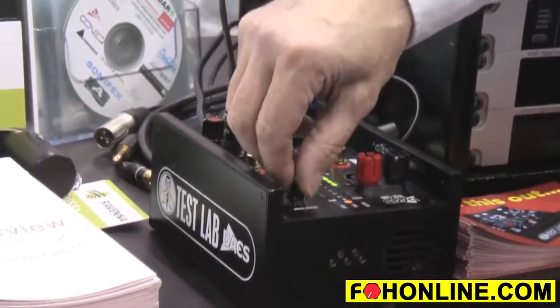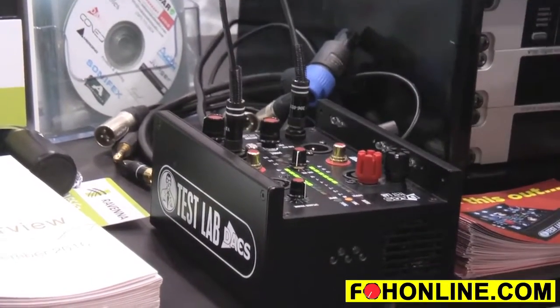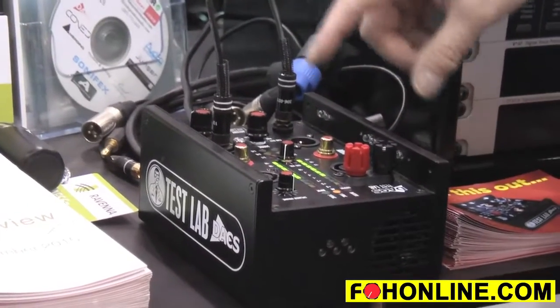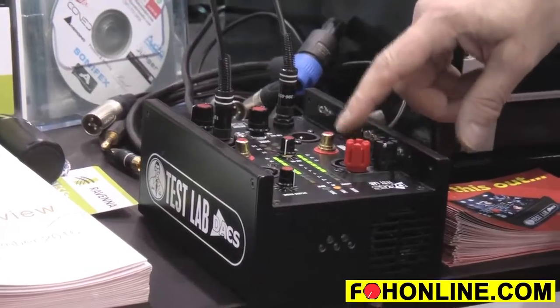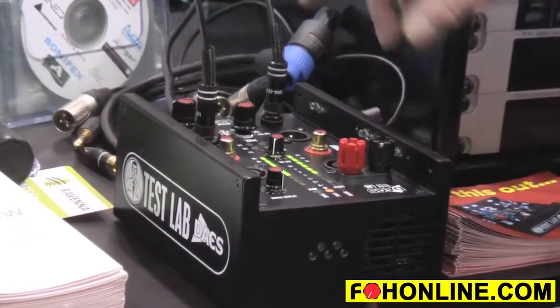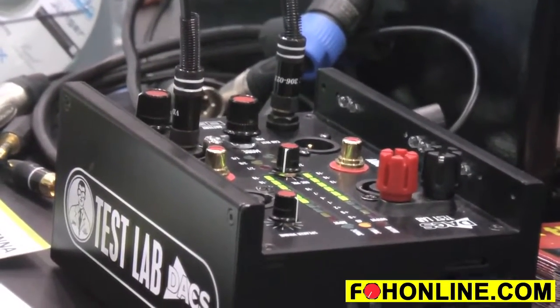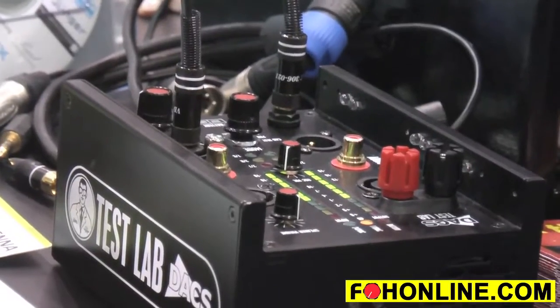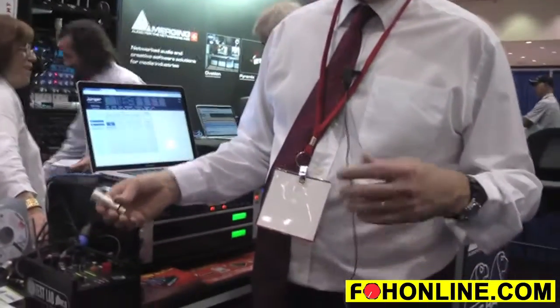It's got a built-in speaker so you can hear what's coming through. It does cable testing, so you can test XLR, phono, jack, and speakon. You can also test for polarity on speakon — the indicators have a different brightness when it's two-plus and two-minus.